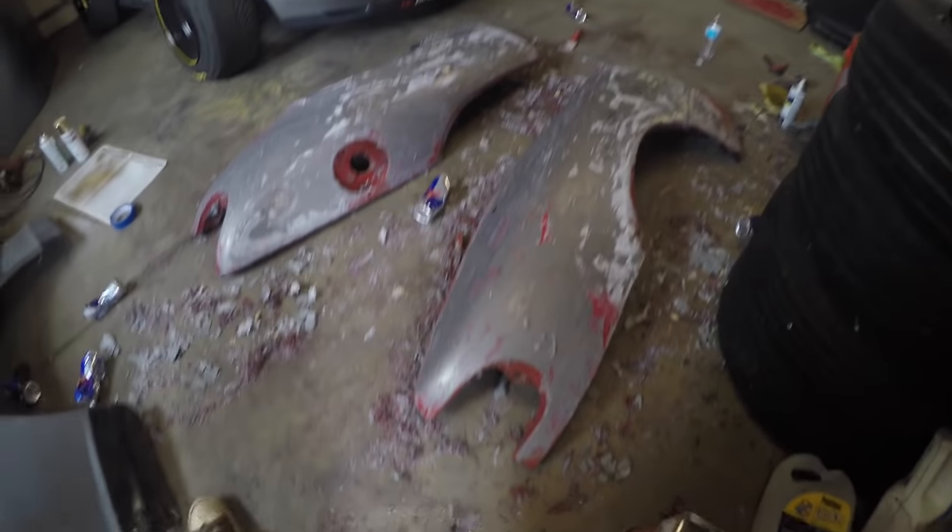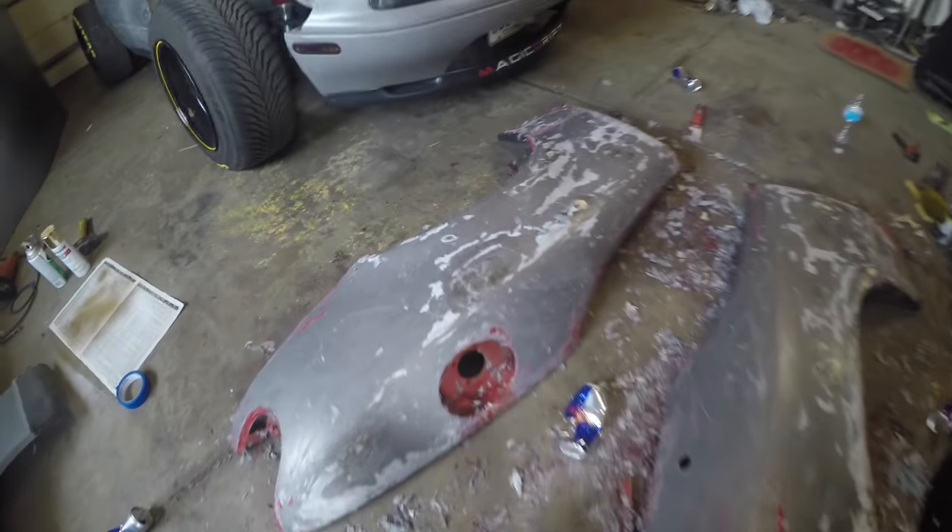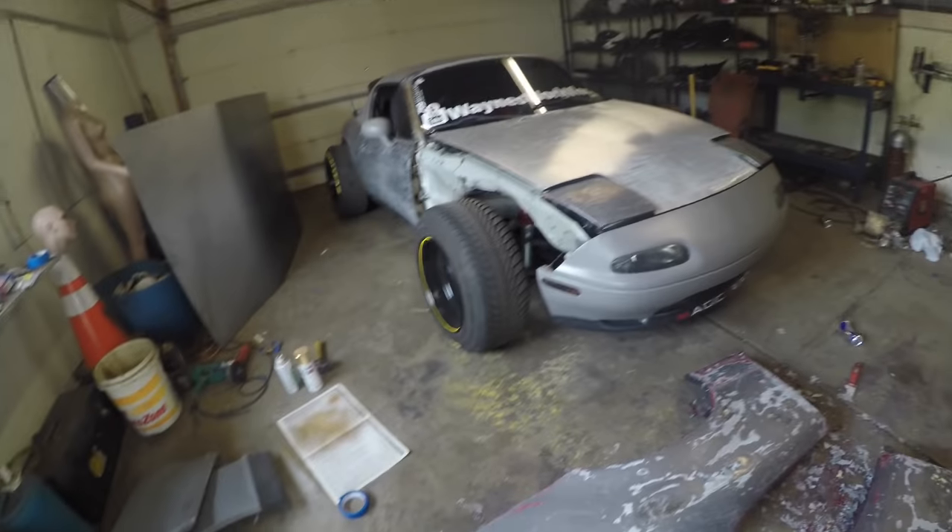All right, I think we have one day left of prep to get this thing ready to do the wide body. I got probably 99% of the paint off. There's a couple little dent spots — don't really care. I'm going to wire wheel the rest of it. That'll give it kind of the grain look that the rest of the car already has.